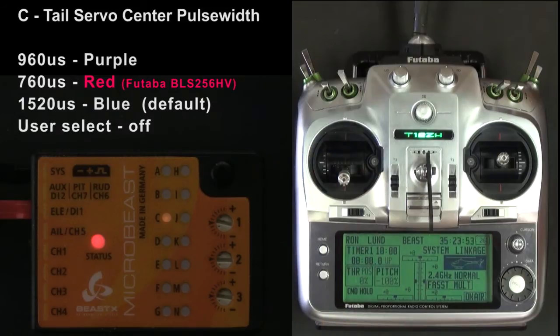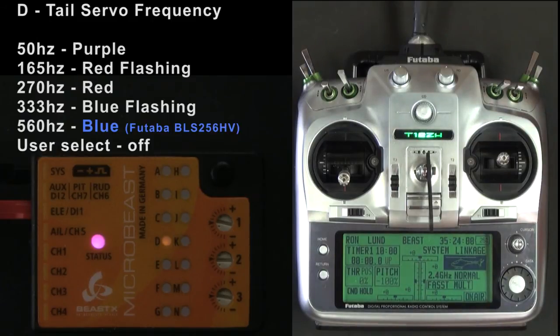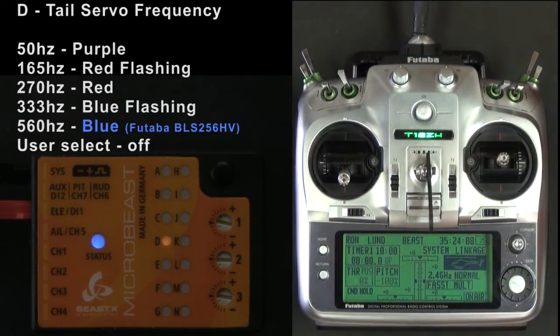If it says user select, that means you can set it in the software using the USB interface. I'll go to Step D. I'm using a Futaba BLS 256HV and it runs at 560 Hz. I want a solid blue light.